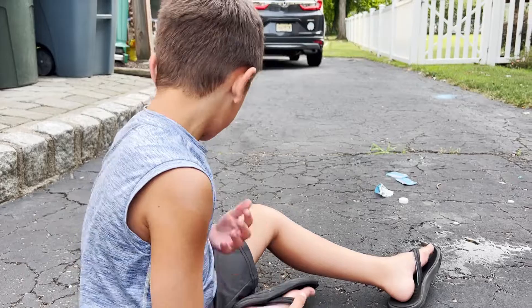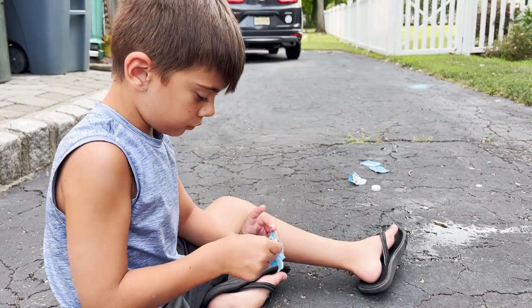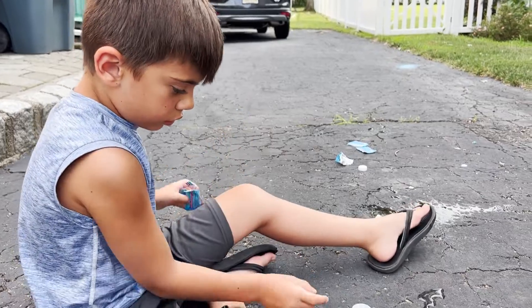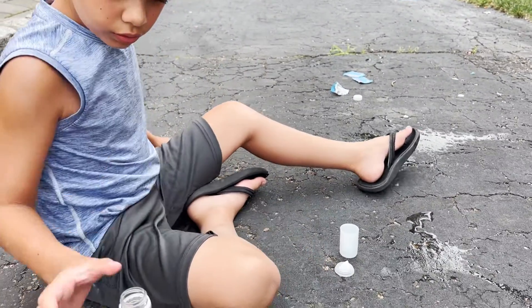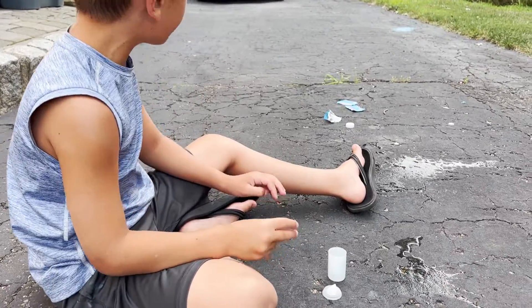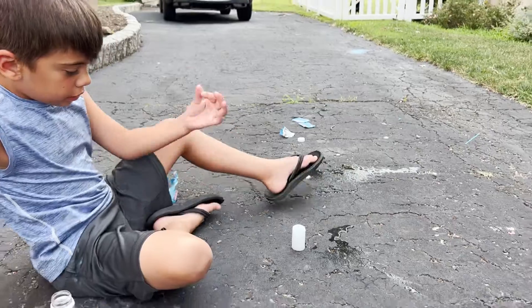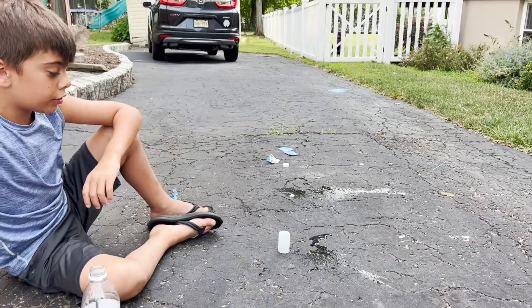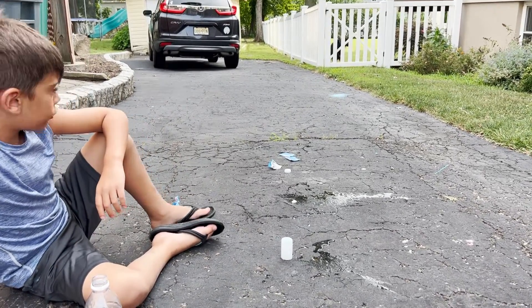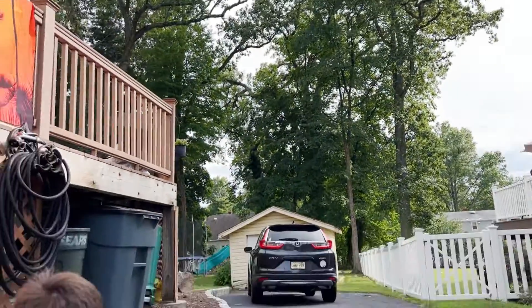All you need is half of an Alka-Seltzer, a little container, and a little bit of water — that's it. Like and subscribe if you want a beach video, and like and subscribe if you want a cousins part 2.